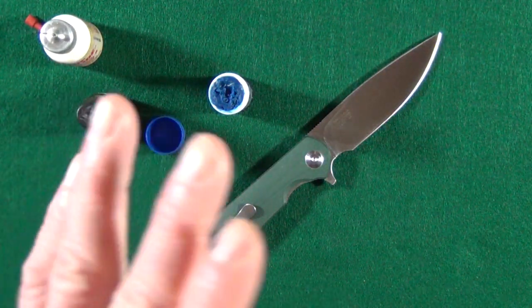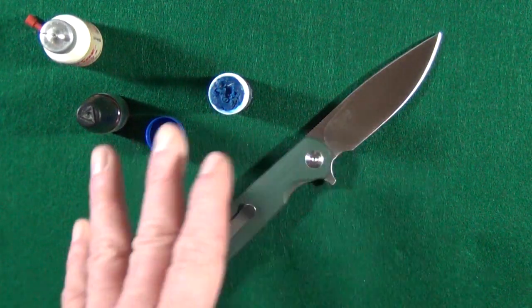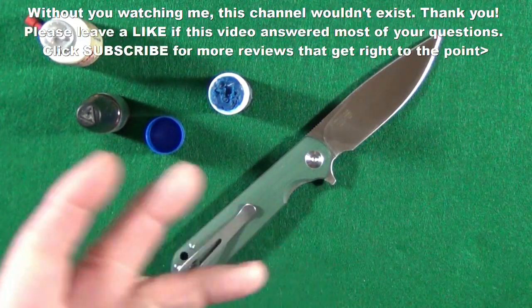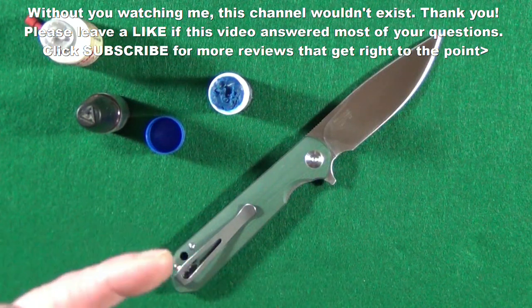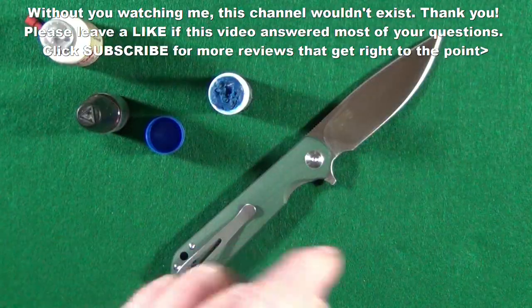If you have any questions, by all means hit me up. If you enjoyed this video and got any value from it, leave a thumbs up — I really appreciate those. Don't forget to click subscribe. Thanks for watching, and I'll see you at the next video. Take care.